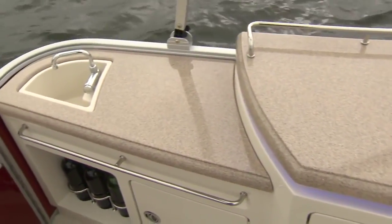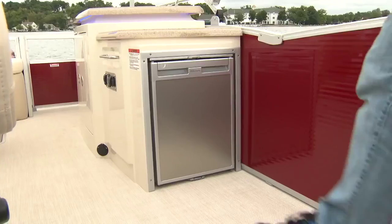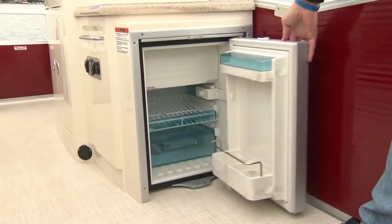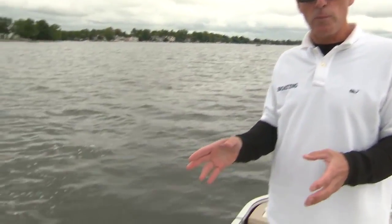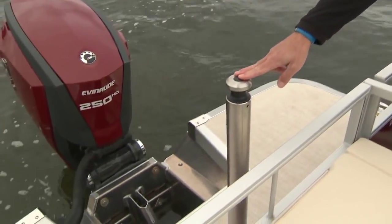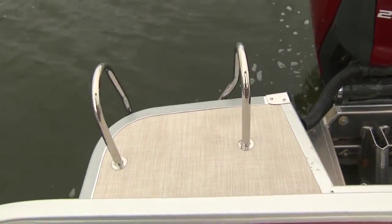Completing the picture is this port-side galley. We've got plenty of counter space to prepare drinks, hors d'oeuvres, meals, fresh water, and a sink. Our test boat was even equipped with a fridge on the front-hand side. And while I'm back here, we can't forget water sports — this boat has a nice extended swim platform, an optional ski pylon, and a nice stainless steel four-step ladder that makes it easy to get in and out of the water.